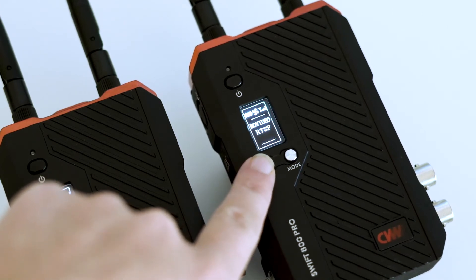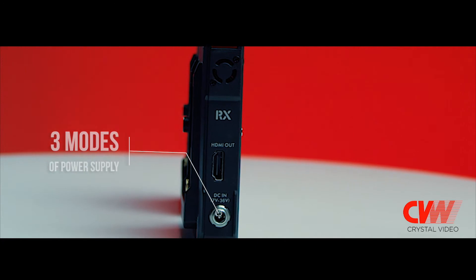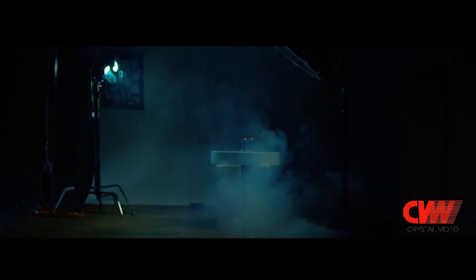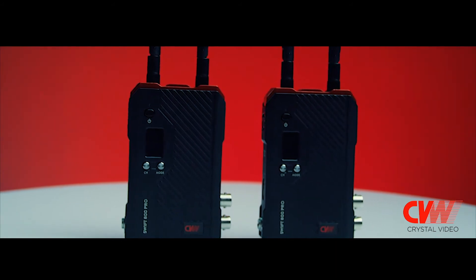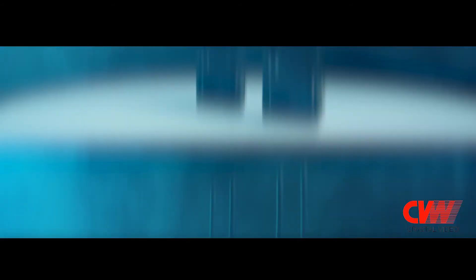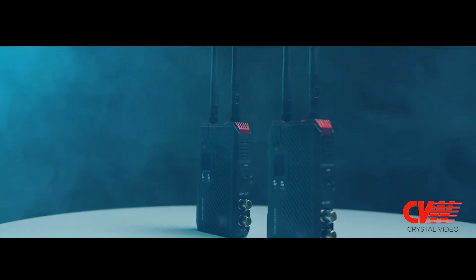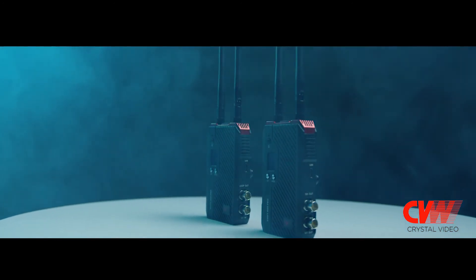There are multiple ways to charge and power your device. First, you can use an NPF battery. Two, you can use the attached DC power adapter. Three, you can use a V-mount battery or a USB-D to DC power cable. Or four, you can use a power bank with a C-type cable.